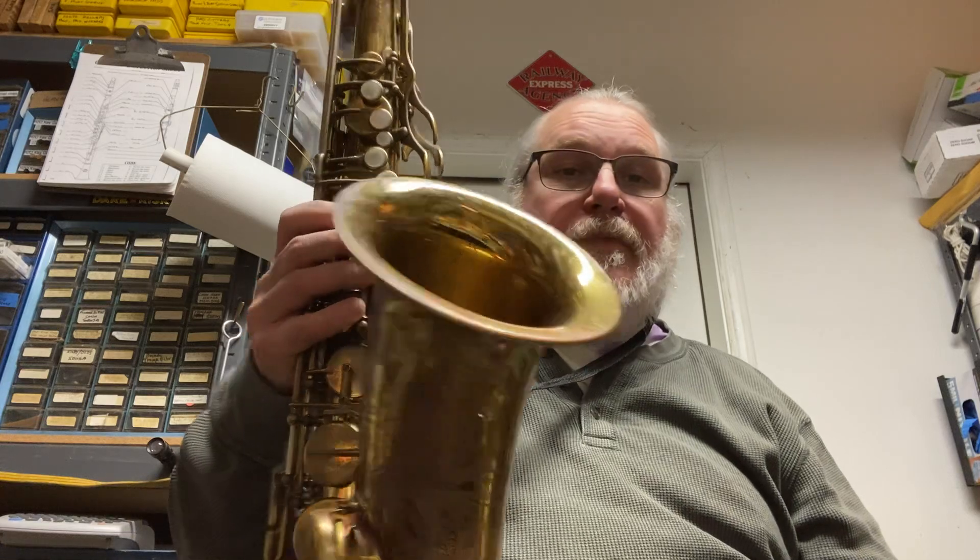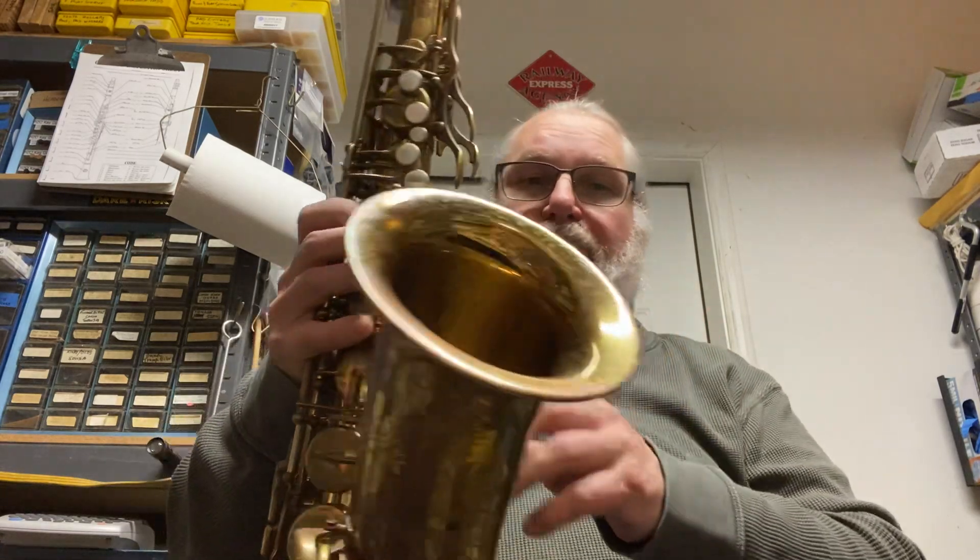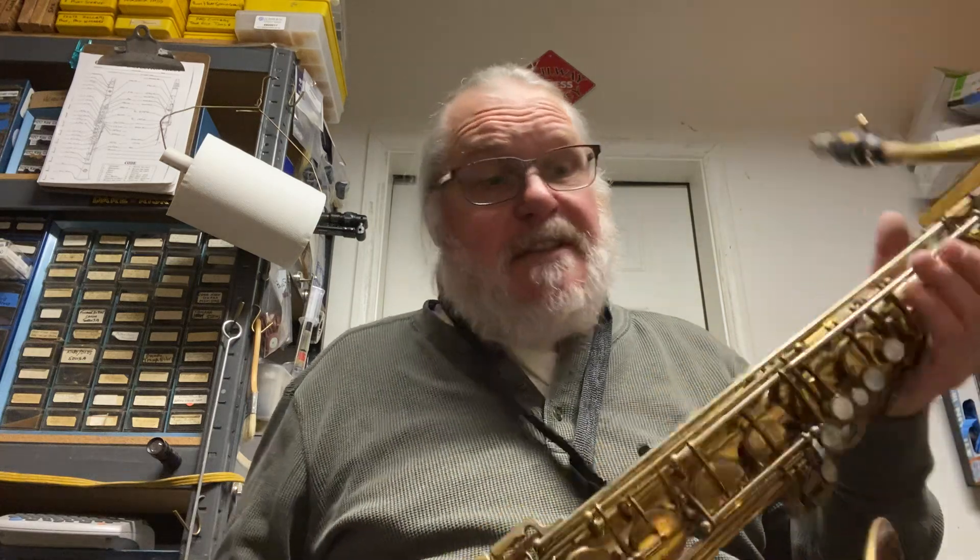It plays wonderfully. For sale for $5,700. If it were in better condition — it's got the original lacquer, that's about 50 to 60% remaining, which is typical for this age. Beautiful, beautiful horn. All right, thanks.